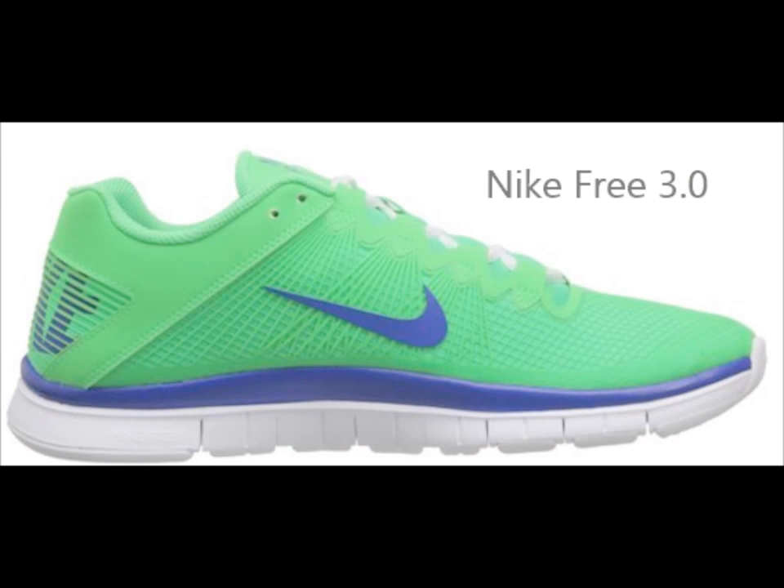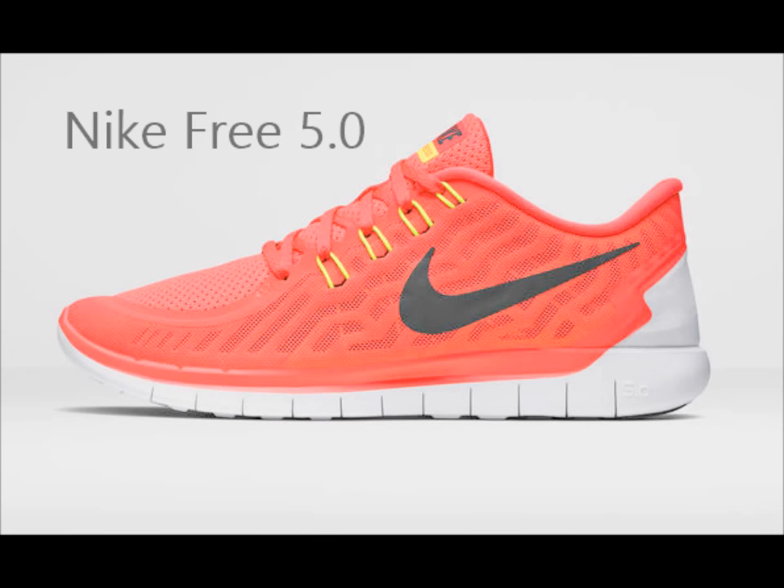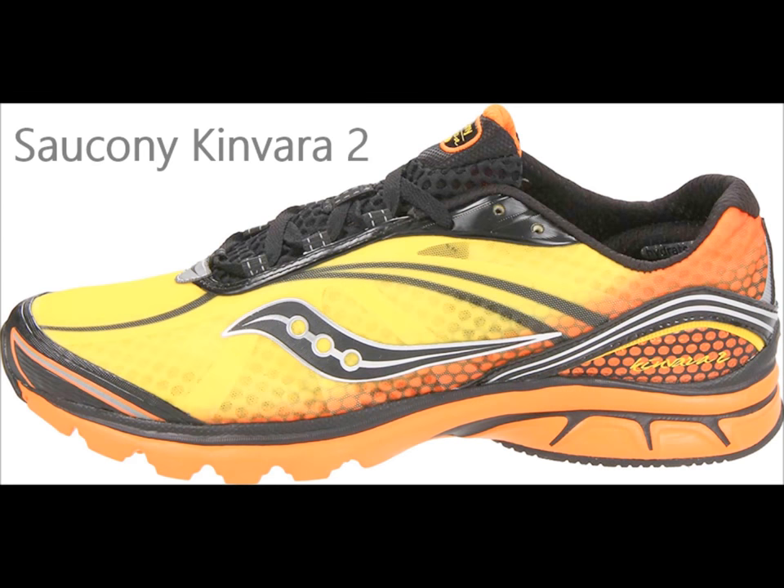The not-so-minimalist running shoes I'm referring to, in my opinion, are the Nike Free 3.0 and 5.0, as well as the Saucony Kinvara 2, which may be the wrong idea in helping you organize safe, efficient running mechanics in a sustained way.